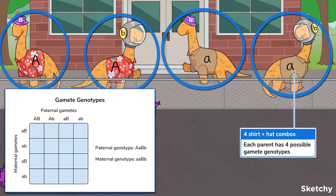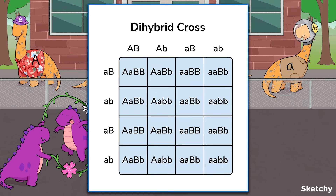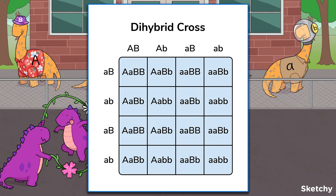Remember that in a Punnett square, rows represent the genotypes of one parent's gametes, while columns represent the genotypes of the other parent's gametes. Since each parent has four possible combinations of alleles in their gametes, a 4x4 Punnett square is used. From here on out, dihybrid crosses proceed much the same as monohybrids, with parental gametes combining inside the boxes to fill out the genotypes of zygotes.